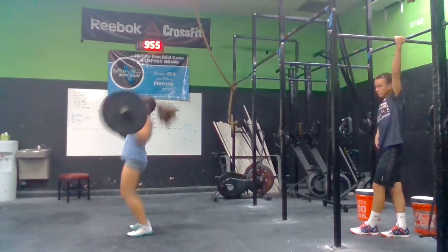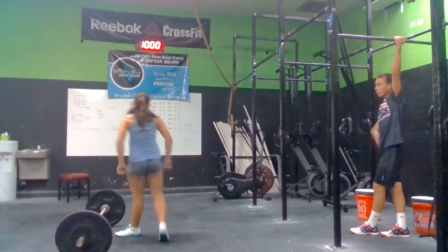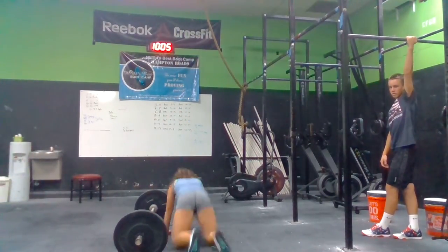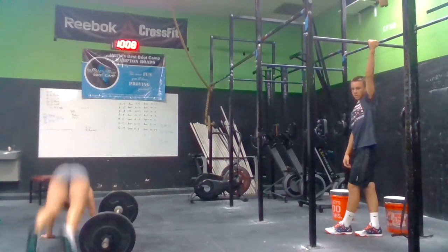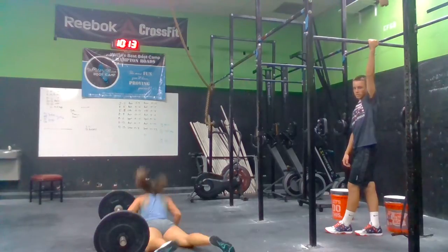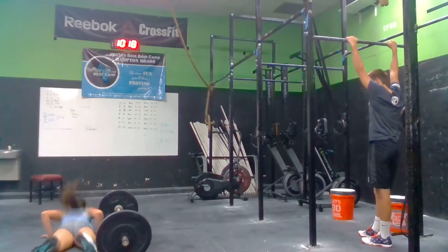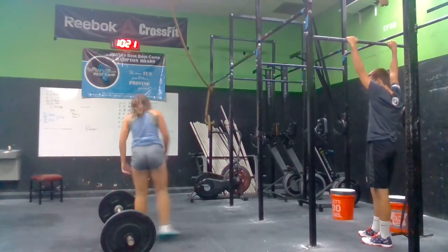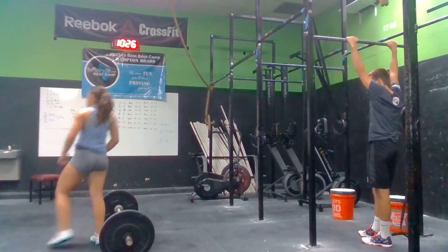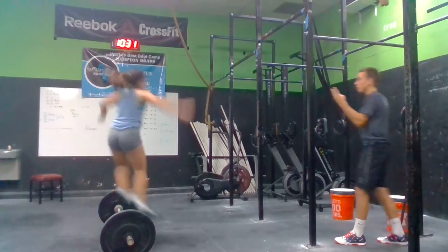Five. Five. Six. Two more. Three. Good Sarah. Three. Four. Five. Come on. Keep moving. Two, one more. You're good. Keep moving. Five. One more. Six. Right to it.